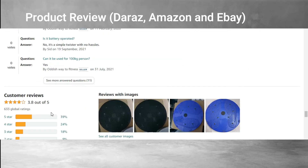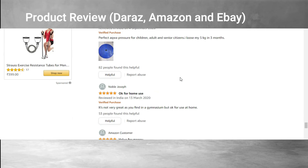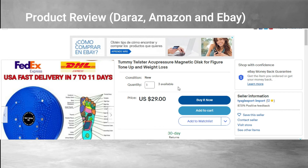In India, the product has a good rank as well — you can see it's rated 3.8 out of five, which is good. Many people have written that it's absolutely good and they are using it in their daily exercise routine. For some people there have been some issues, but overall the product is very good and the seller has a good rank as well.